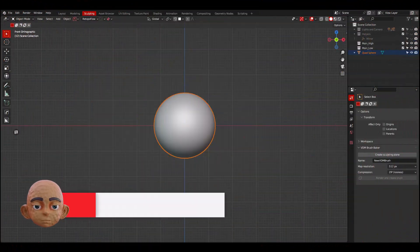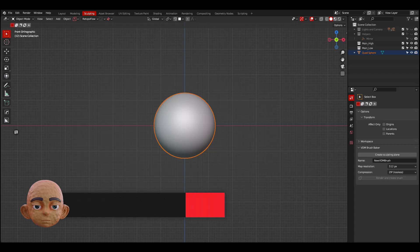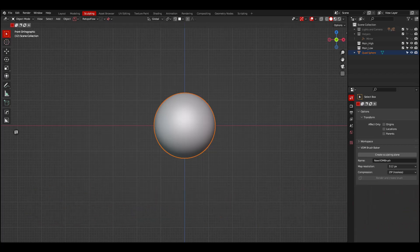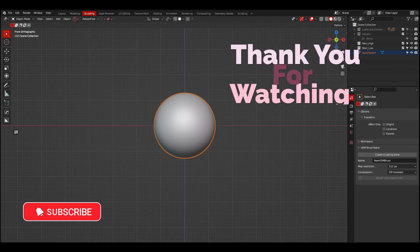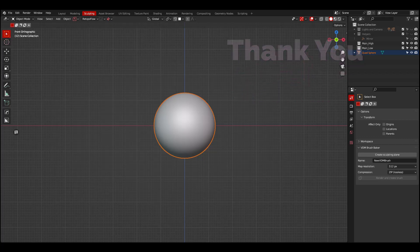And that's it for this video! What do you think about this add-on? Do you think it would be a good addition to your tool belt? Remember, I will leave the link in the description. If you enjoy the content, please consider liking, sharing, and subscribing. If you have any suggestions to improve the channel, please let me know down below in the comment section. Thank you for watching and see you soon.